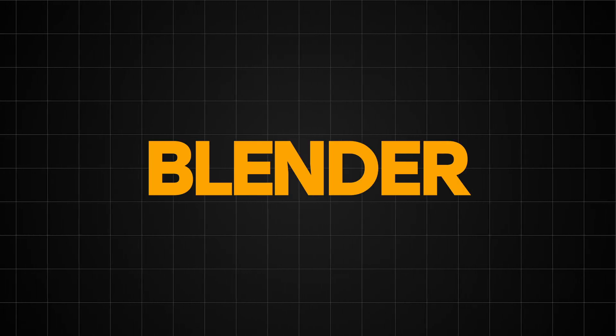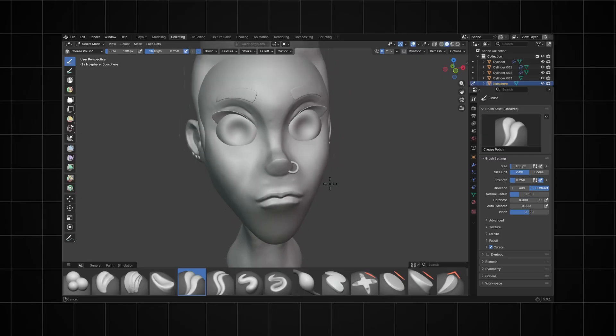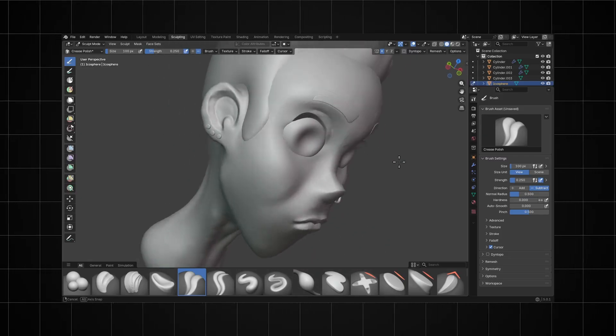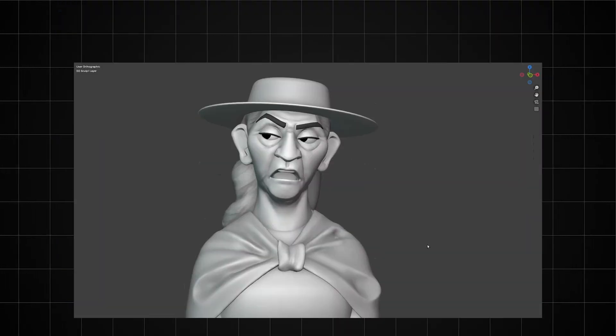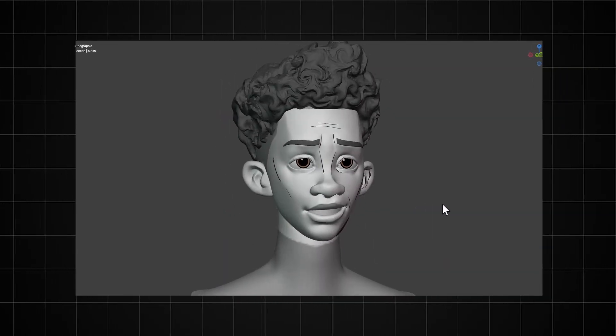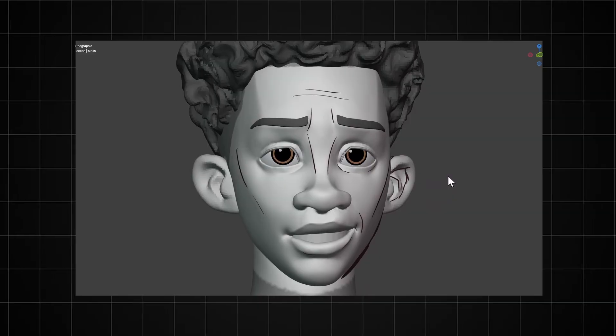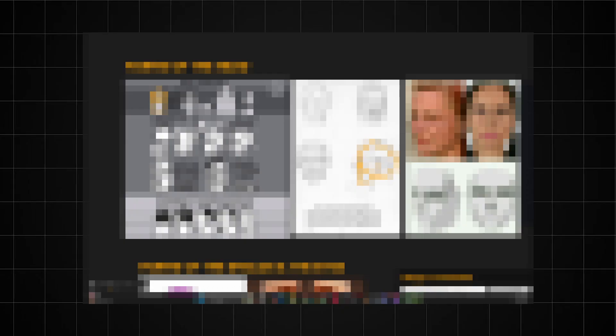Have you ever tried to sculpt faces in Blender but every time you sculpt it either ends up not looking right, or you quit before you finish? I spent years trying to figure out how I could get good at sculpting faces in Blender. I thought I needed to know more about anatomy, or that there were some brushes I could use to make my sculpts look better — but after trying all of that, none of it actually worked.